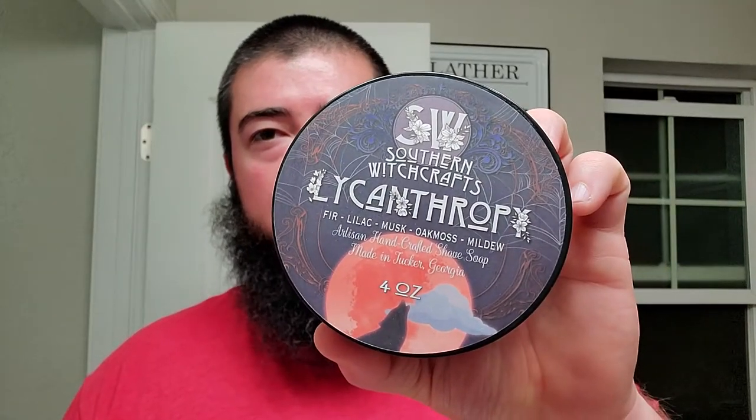I feel like you can pick each part apart. If you just take those five scent notes and try to pick them out, I think you can do it. And you can pick out the mildew. This is something that's gonna be unique to Southern Witchcrafts, because they're always gonna do something a little bit weird with their fragrance. But somehow they make it work, and I still think this is a great scent.